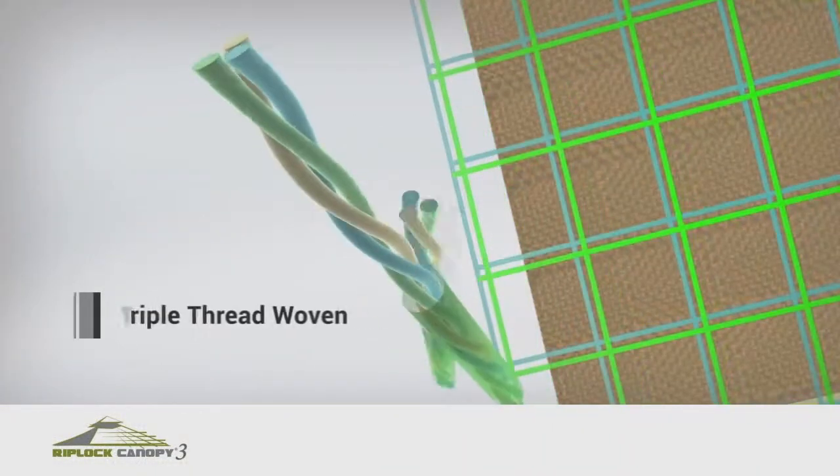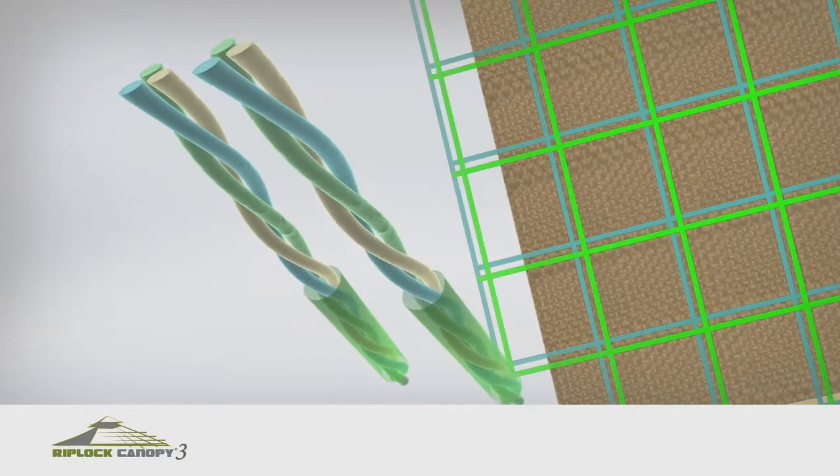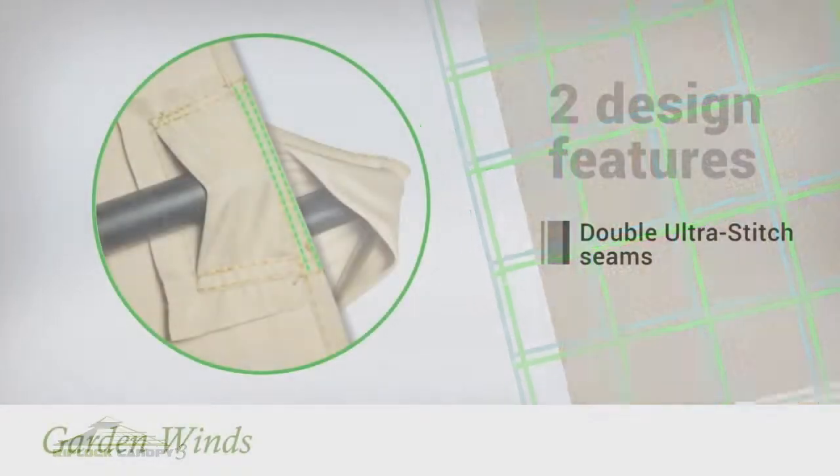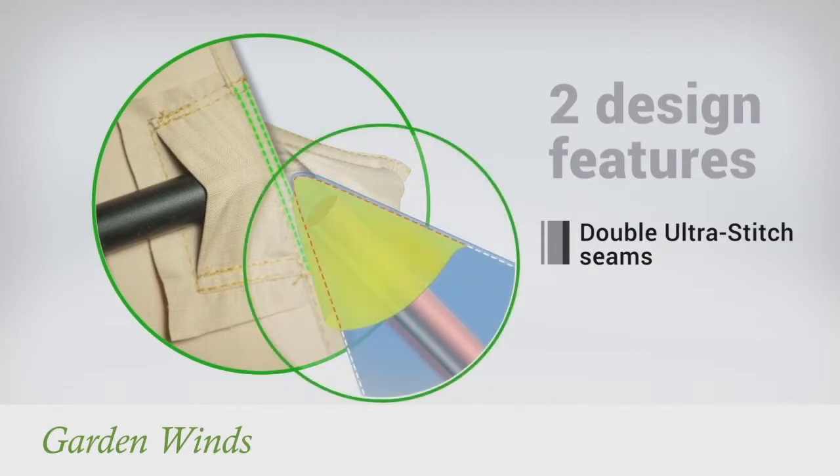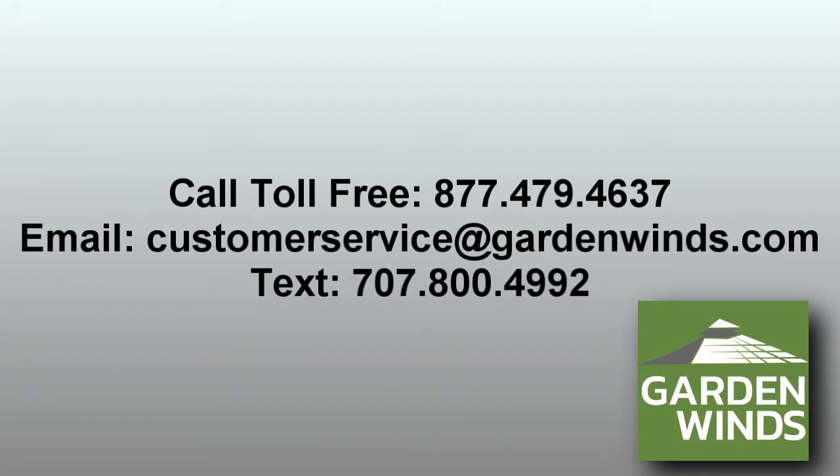RipLock is made with triple thread grid lines that add durability to the canopy. Our canopies also have Dura Pocket construction with Ultra Stitch for added strength. If you have any questions, call, text, or email us — we're here to help.